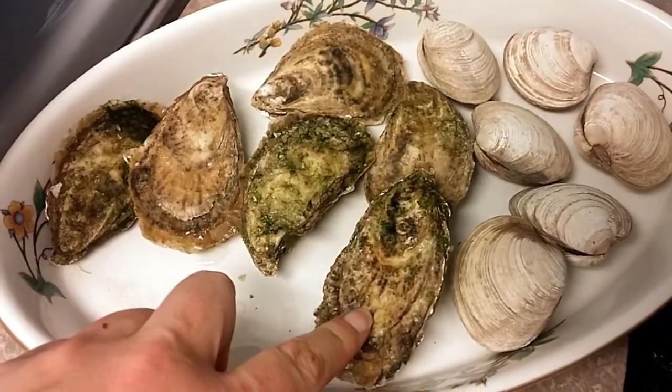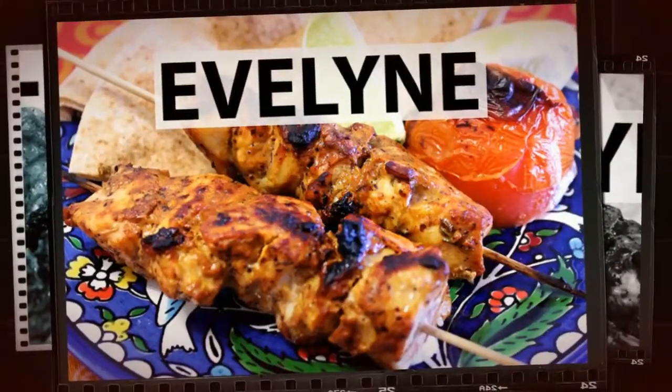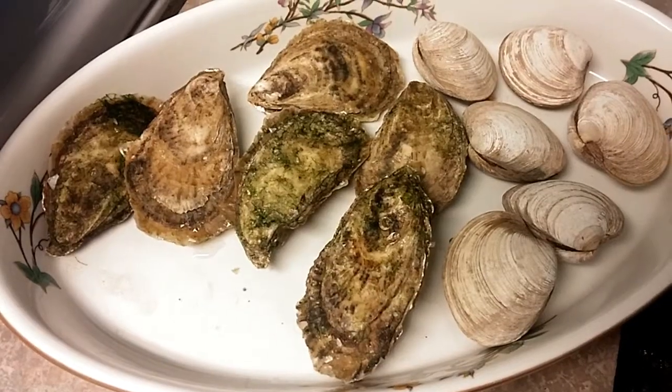I wanted to do a little video to show you how to open up an oyster in case you don't know how. It's always a bit tricky. Hello, culture eaters!